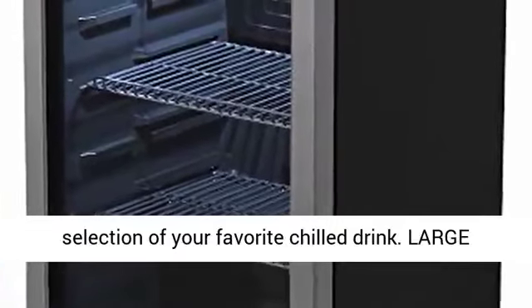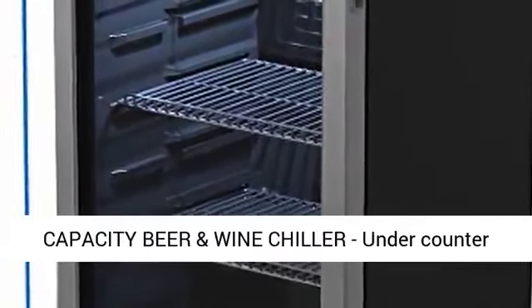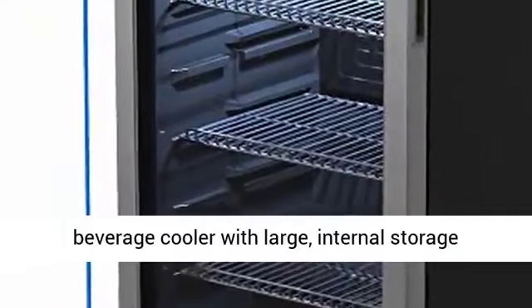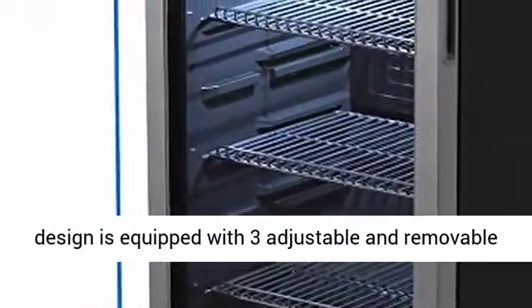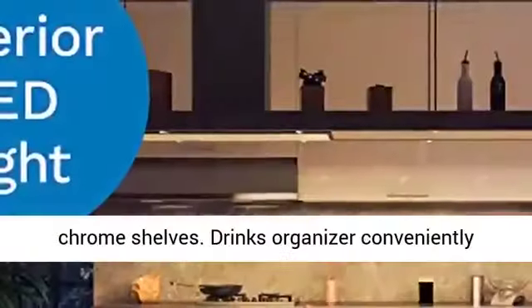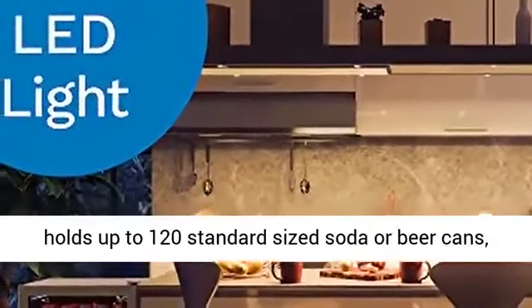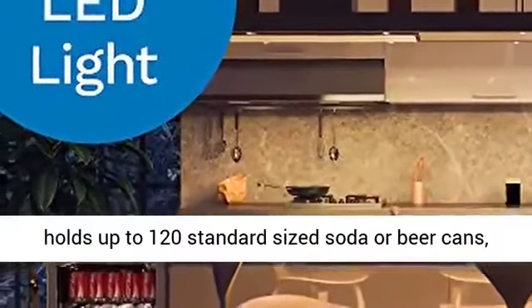Large-capacity Beer and Wine Chiller: this under-counter beverage cooler with large internal storage design is equipped with three adjustable and removable chrome shelves. The drinks organizer conveniently holds up to 120 standard-sized soda or beer cans, or several bottles of wine.